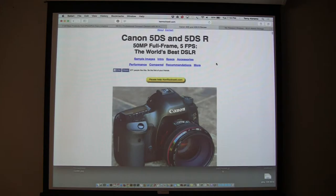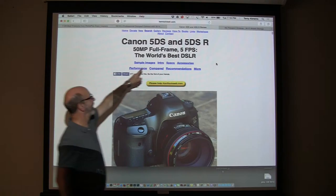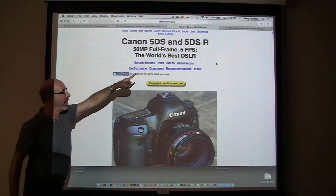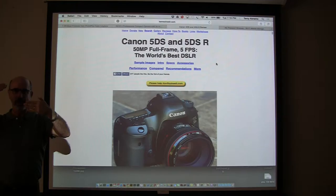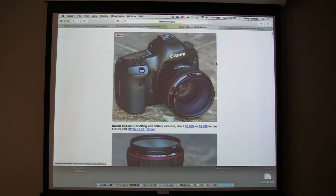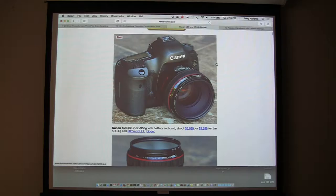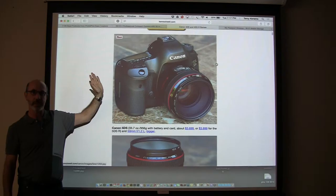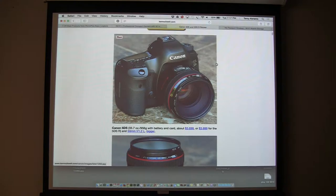The Canon 5DS — he calls it the world's best DSLR — is a 50-megapixel new camera from Canon. It comes in two flavors, the S and the SR. The SR has an anti-aliasing filter that can be turned down to different levels or completely turned off, giving you more sharpness. The camera is very much like a 5D Mark III — the buttons are all in the same place. I think it's now the largest DSLR sensor out there.